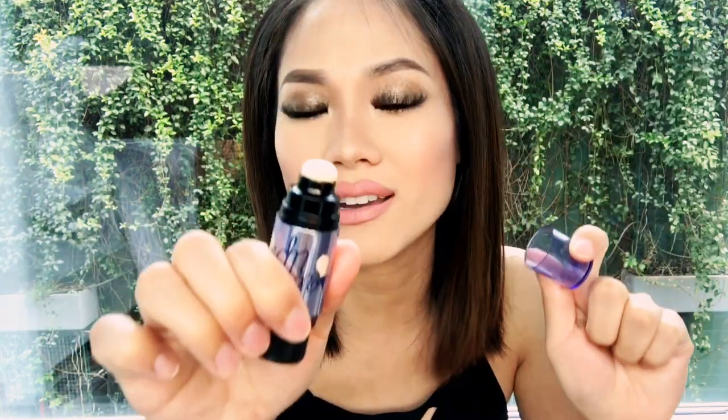Just add more product — it has a blender at the end too but I'd rather use my fingers so I don't mess it up. Going back and forth, this will look really good in pictures and give you that glow. Now I'm gonna take some of this and put it above my eyebrow — you can see it brings out that area.